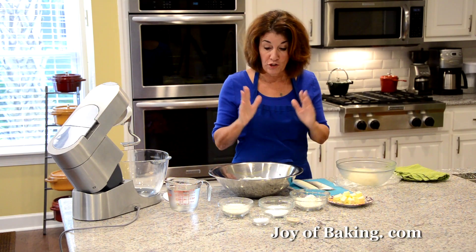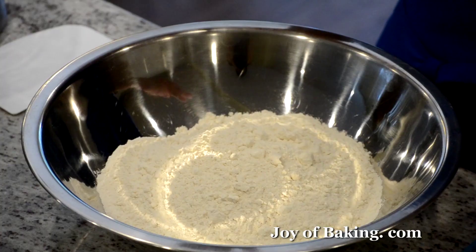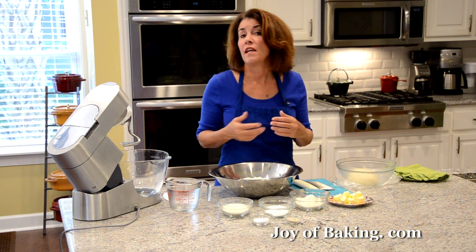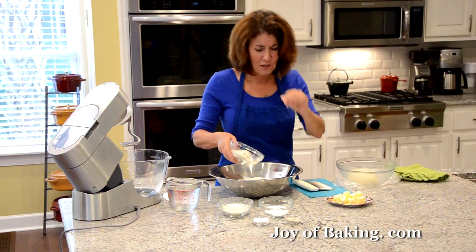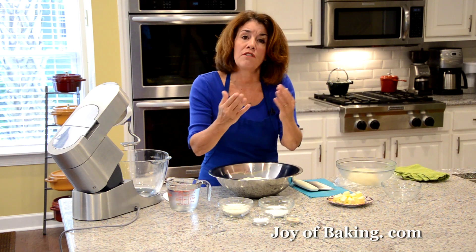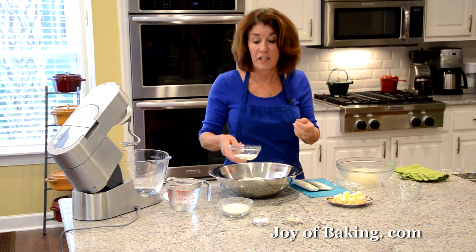We are now ready to make our bread dough. In a large bowl I have five and a half cups — 715 grams — of unbleached bread flour. Then I'm going to add half a cup — 65 grams — of unbleached all-purpose flour, also known as plain flour. I just like a little bit of all-purpose flour in there, though you could use all bread flour if you prefer. And then this is a slightly sweet bread, so I'm adding 3 tablespoons — 40 grams — of granulated white sugar.